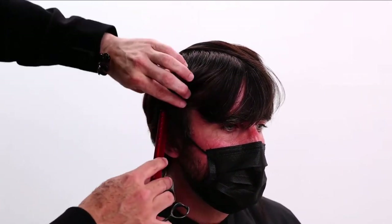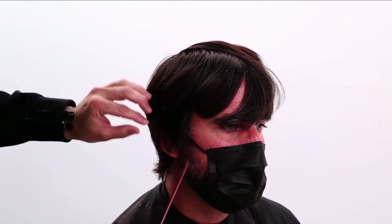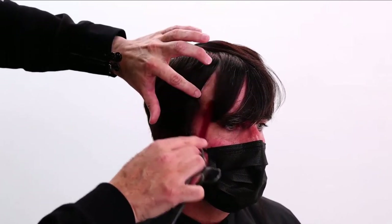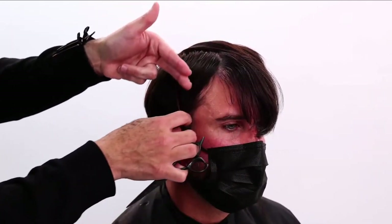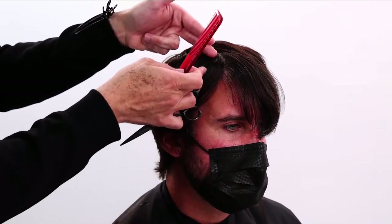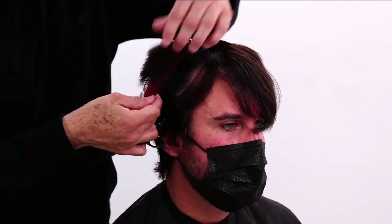Look at this gap here — this is another thing that happens when you're growing out a shorter haircut: it takes on the form of the head shape. Where the temple comes in there's a disconnect on the fringe. So I'm going to work into that — point cutting to address it — because I want everything from the recession point down to fall nice. I don't want to take any length off that fringe area; the fringe will be done last.